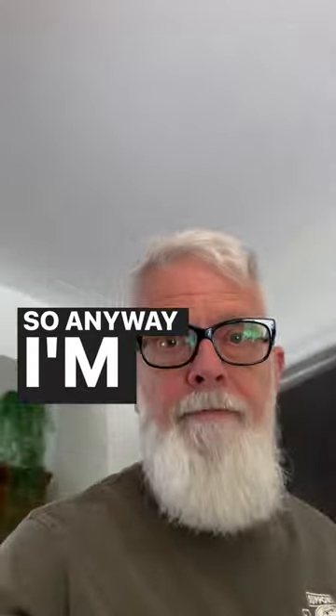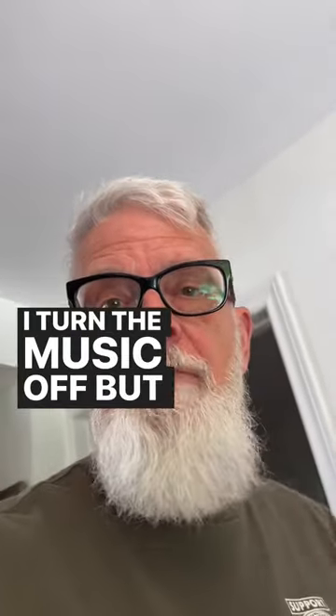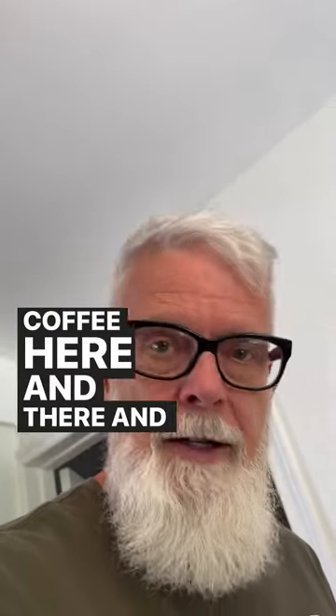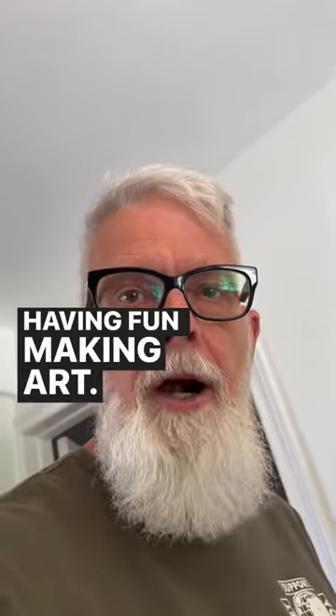Anyway, I'm having fun — how about you? I turned the music off for this, but I have music blasting and drinking coffee here and there. Taking care of my dog and just having fun making art.